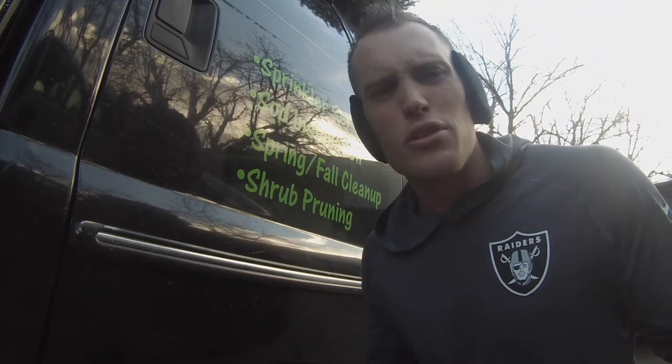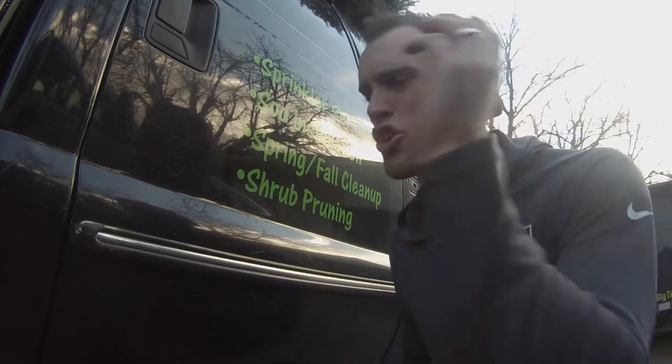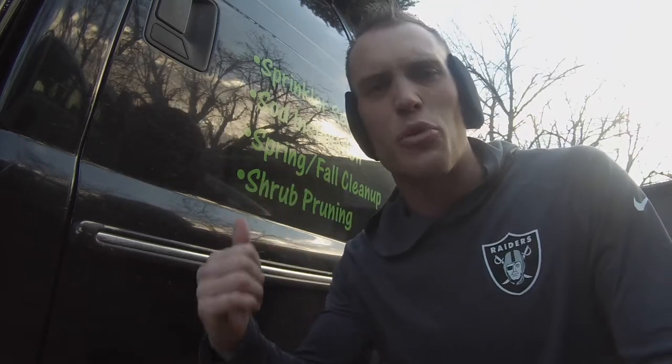Now, I was looking at other YouTube videos and they dragged on — they're like 10 minutes long, 12 minutes long. I thought, the heck with that. Just show me how to get it done. So we're going to get started right now. Let's get to it.